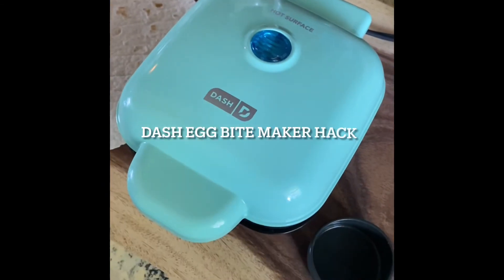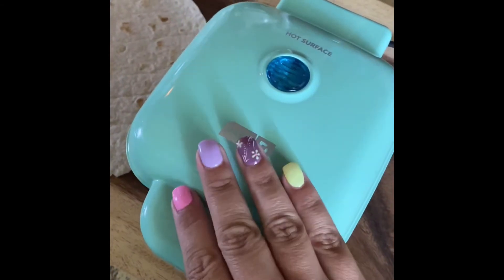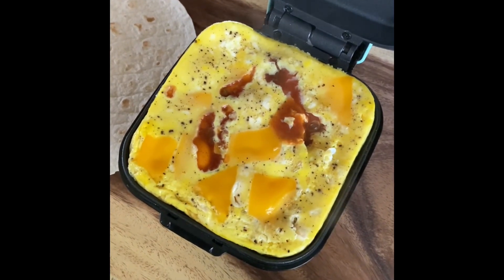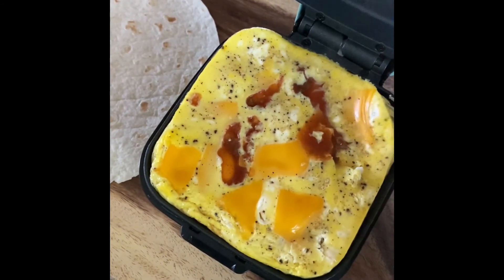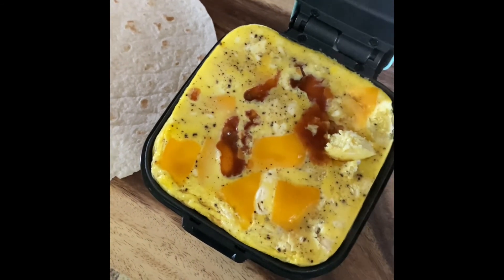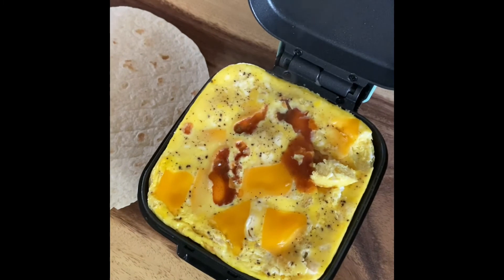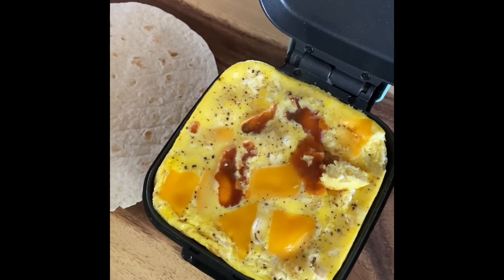A hack for the Dash Egg Bites Maker is to use it without the cups and to just put the eggs straight into this, kind of like a griddle. In this, I have two eggs, scrambled, with vegan cheese, hot sauce, and a little bit of pepper, and I cook it for about five minutes. You just kind of want to watch it — it's a pretty thick omelet. You can just pop this out, or you can fold it over if you'd like and add more cheese to it. In my case, I'm going to put it on a wrap, but this makes for a really great little griddle, actually, instead of just using it for egg bites.